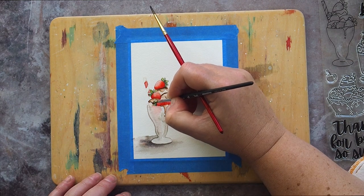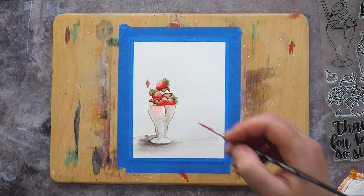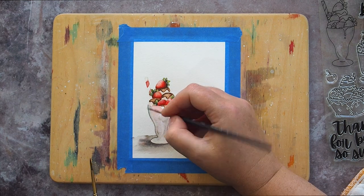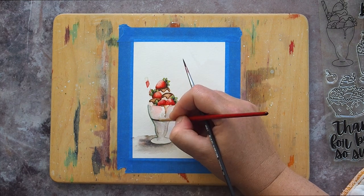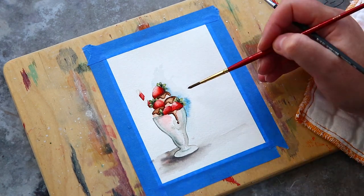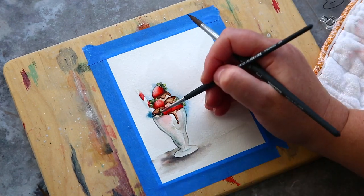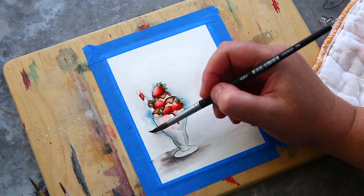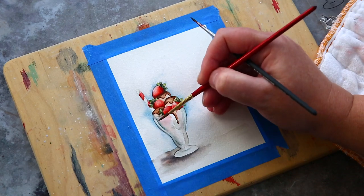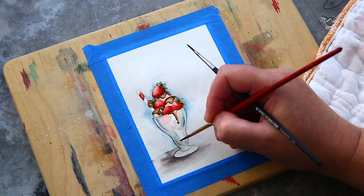I worked on each of the three key areas of the sundae — strawberries, leaves, and chocolate sauce — adding layers and trying to work in more definition and bring it to life. I returned to the glass and added a few touches of shading here and there. To bring in another summery colour I added a light blue glow around the sundae using Cerulean Blue Chromium, adding touches around the ice cream and then using a damp brush to pull out the colour. Finally I gave in to the blue glass approach and added muted blue to the shadows of the glass, and I have to admit I started to like how the glass was taking shape.